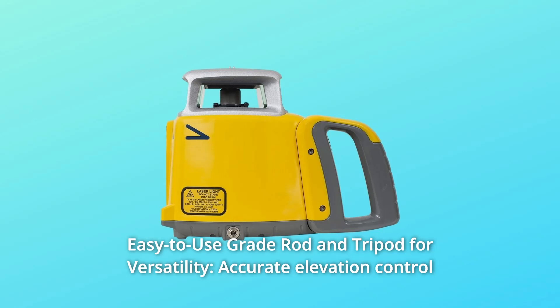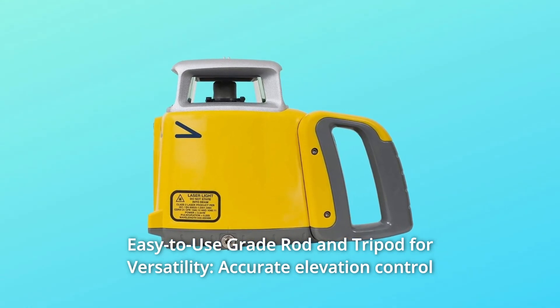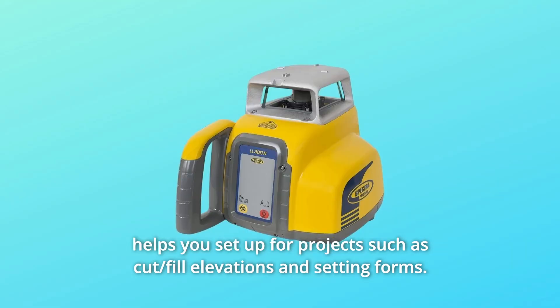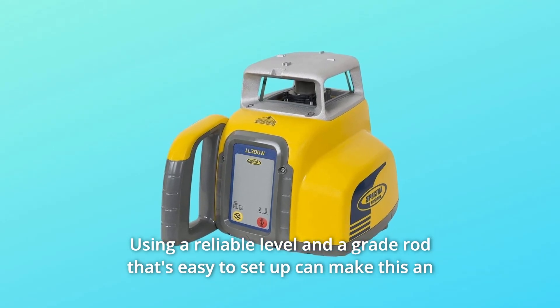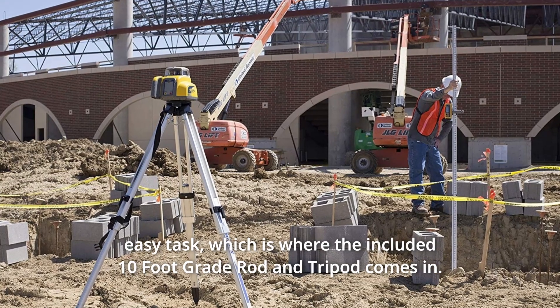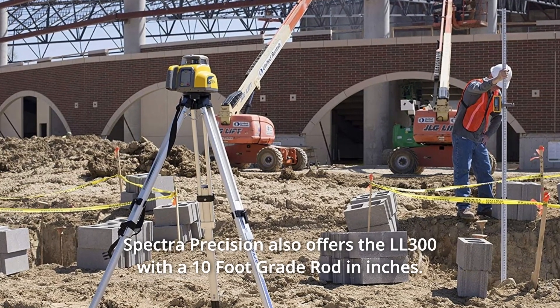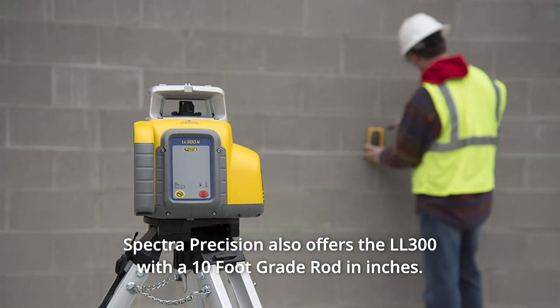Number 8: Easy-to-use grade rod and tripod for versatility. Accurate elevation control helps you set up for projects such as cut and fill elevations and setting forms. Using a reliable level and a grade rod that's easy to set up can make this an easy task — which is where the included 10-foot grade rod and tripod comes in. This 10-foot grade rod features 1-inch increments. Spectra Precision also offers the LL300 with a 10-foot grade rod in inches.